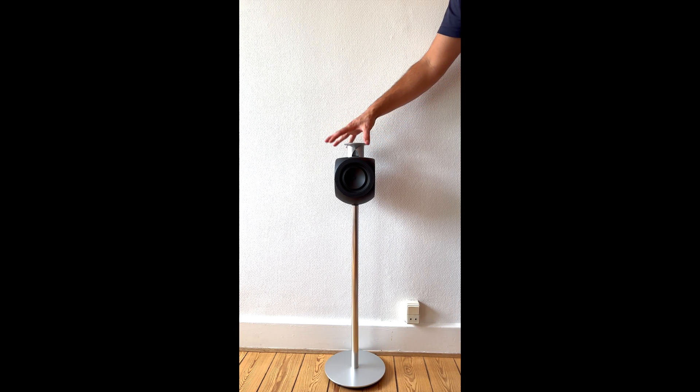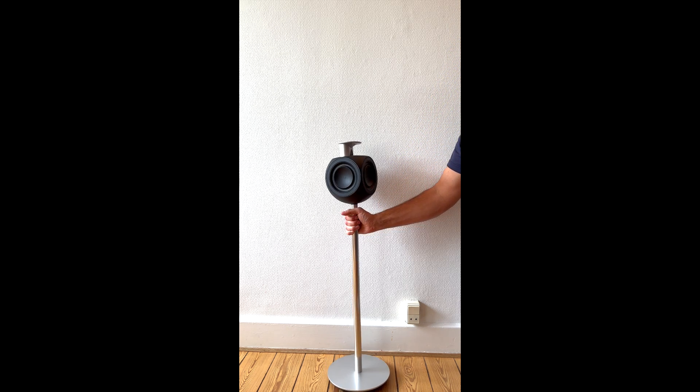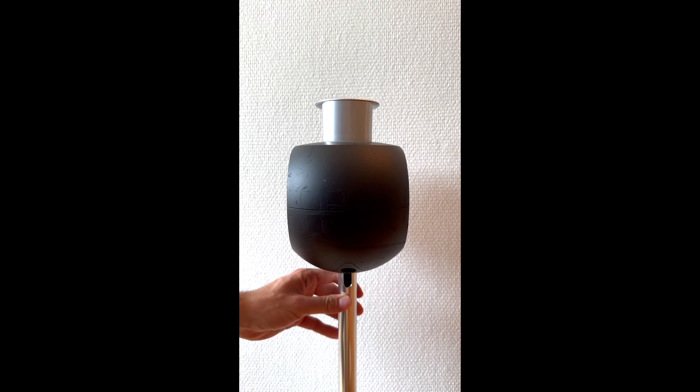So the first thing we need to do is remove the BeoLab 3 and release it from the stand. To do that we need to get to the back of the BeoLab 3 — there is actually one screw holding the BeoLab 3. So I am going to loosen that screw and remove it.